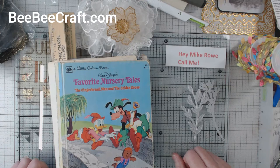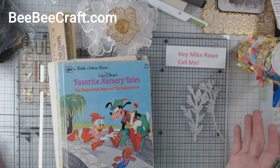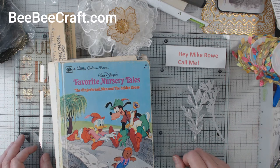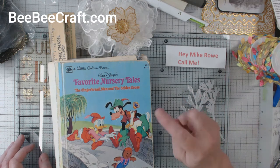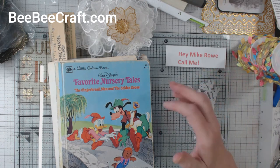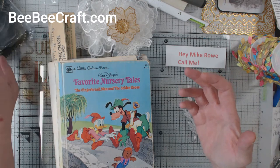Hey everyone, it's Elaine. I wanted to show you what I did with the goodies that I got from BB Craft. Now this is just my first round of things that I did with it, so let me give you a refresher.